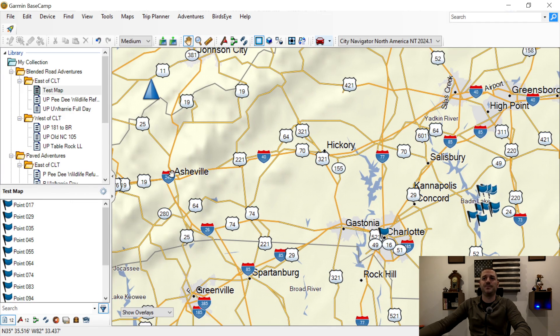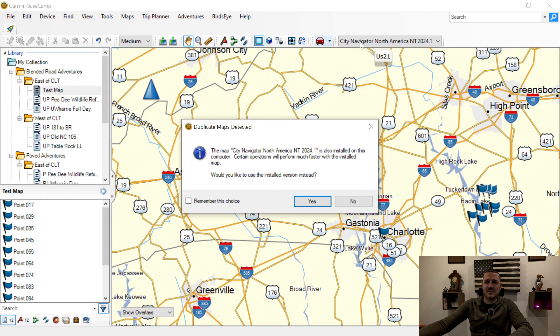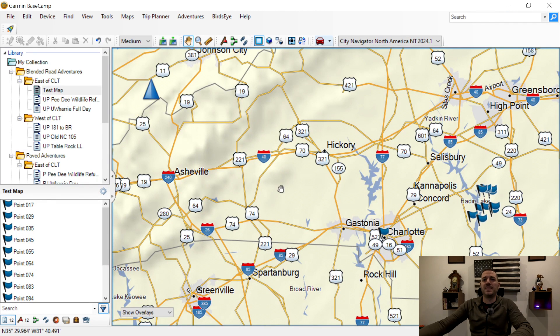Now here is where you need to plug your navigator into your machine via USB. The reason for that is what you have by default is the Global Map option. If I create the route using Global Map, it's going to think I'm flying a plane — it's going to ignore all roads and create the route as the crow flies, in straight lines. That's obviously not how we drive. So you need to plug your navigator in so you can get these other maps — in this case, City Navigator North America.